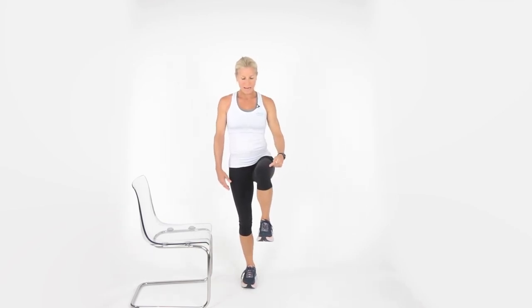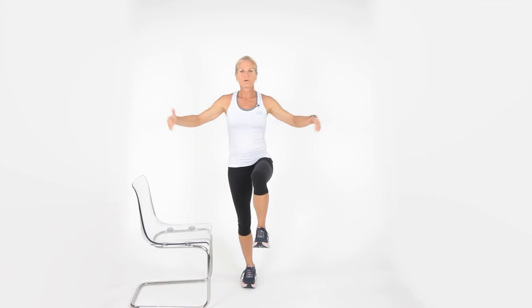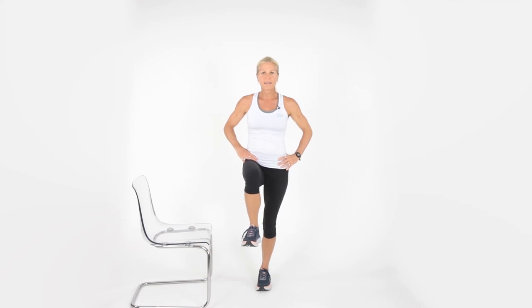Put one foot up — notice how I'm at a 90-degree angle. If this is too challenging, drop it down low; the higher up, the harder. Put your hands either out or on the hips. Think a happy thought and switch sides. We're almost done — hang in there. We're on the other leg now. Hold. That's three, two, one.